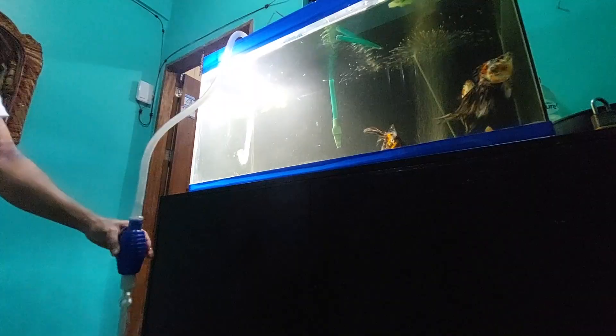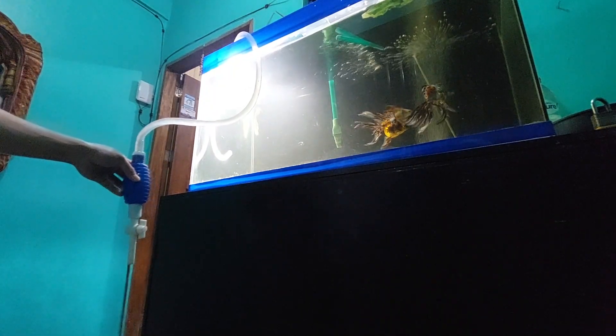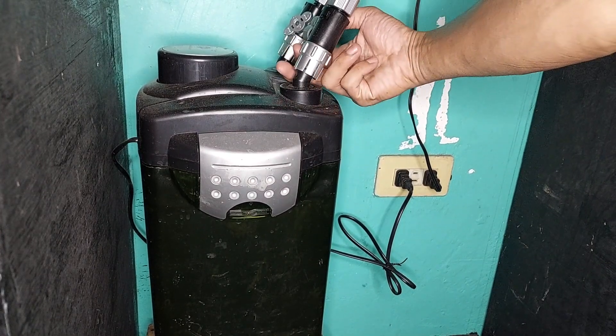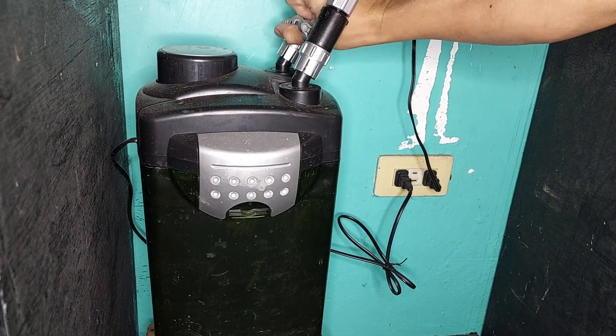Linisin naman natin itong 50-gallon na aquarium. Ganto talaga yung routine ko kapag Saturday — dito pa lang naaubos na yung oras ko, pero okay lang kasi love ko naman itong mga alaga ko. Hindi ko muna tinurn off yung filter niya pati yung air pump niya. Tanggalin muna natin yung 50% ng tubig. Bago natin i-disconnect yung mga tubo, kailangan i-close natin yung valve kasi kung hindi, tatagas yung tubig doon sa aquarium.